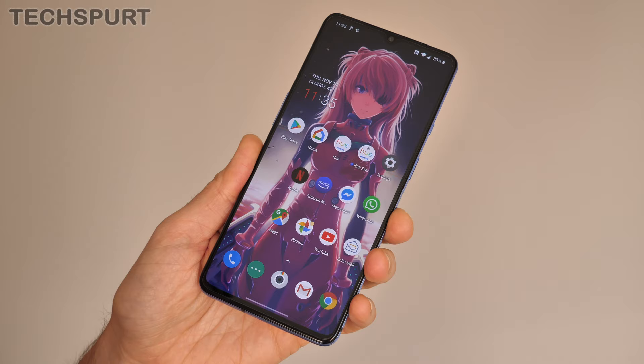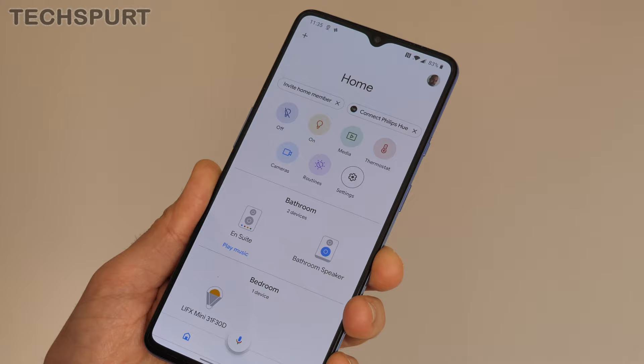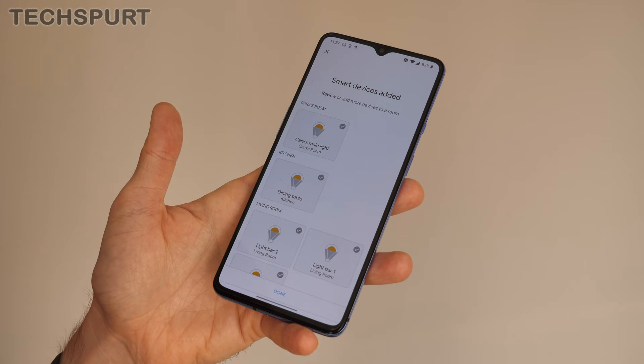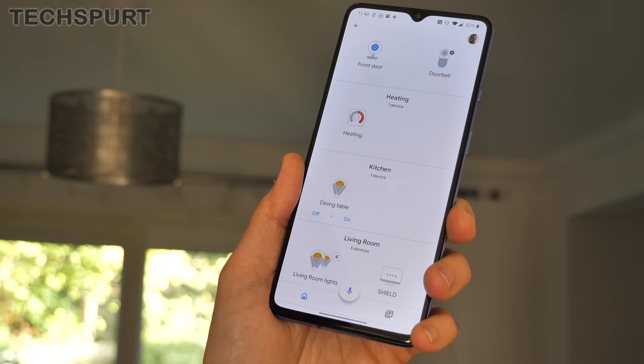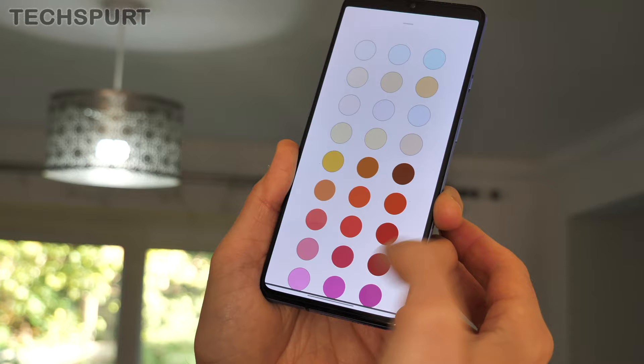Philips Hue plays very nicely with Google Home on Android and Apple HomeKit for iOS. Setup is super simple — just dive into the Google Home app and you'll notice that one of the top options, once you've set it up through the Hue app, is Connect Philips Hue. It really is stress-free: all of your bulbs are just added to the rooms you've already set up in Google Home, ready to use. You can dive in, change the brightness level, and play around with the color — a nice bit of purple action, why not.